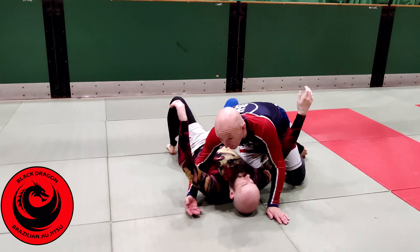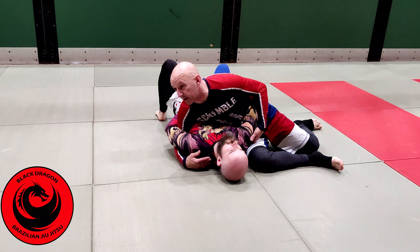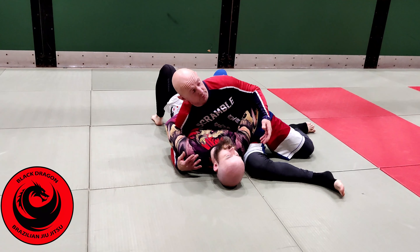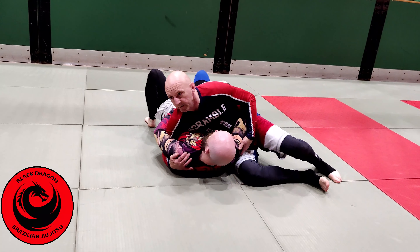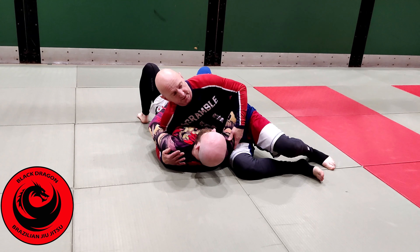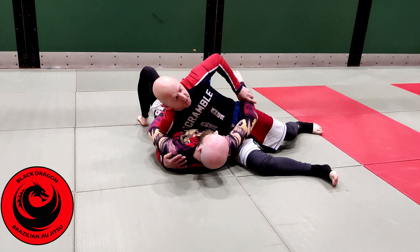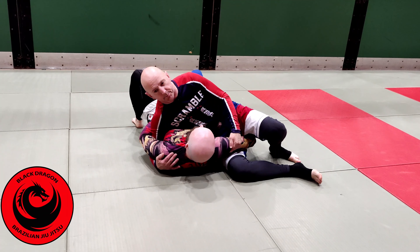Last time we were looking at hitting the reverse triangle from the top position. We showed you the finishing mechanics. The main thing people were having issues with was the crucifix entrance — if I push this down and stuff it between the legs. Let's go a little bit deeper into this.